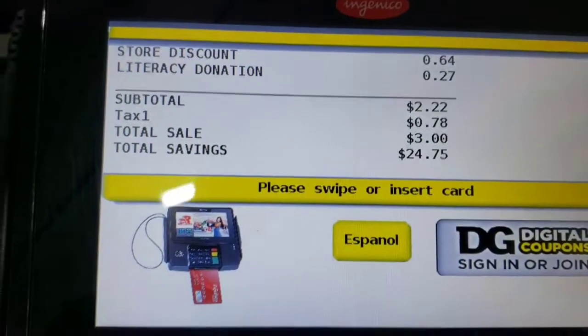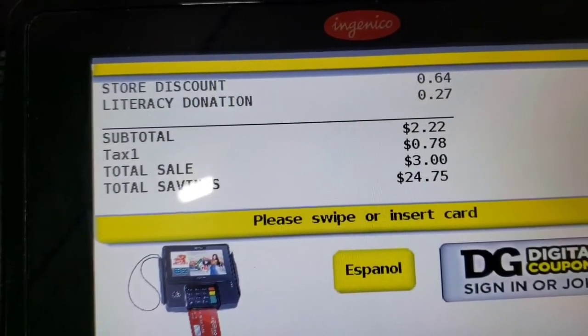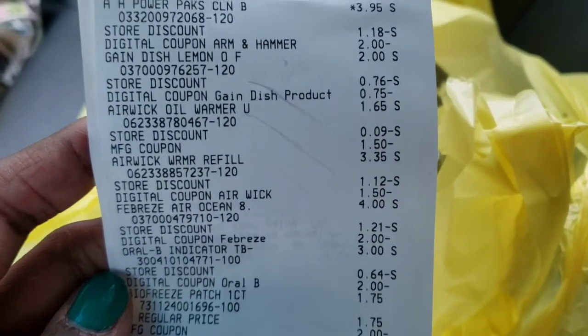My math was a little off — I had it at $1.95 but it came to $2.22 before tax, and that's perfectly fine. I'll pay the $3. Okay guys, I am back in the car — here is my receipt.